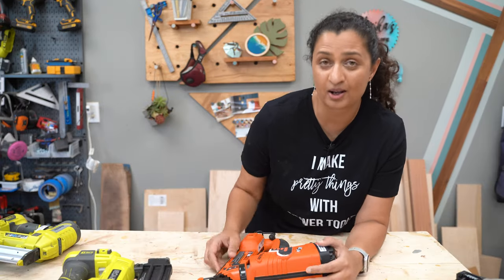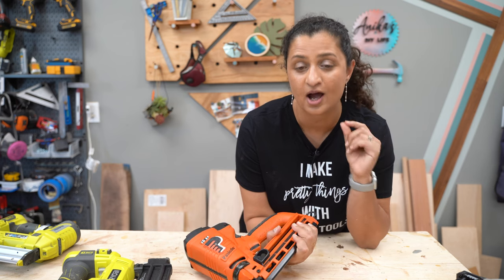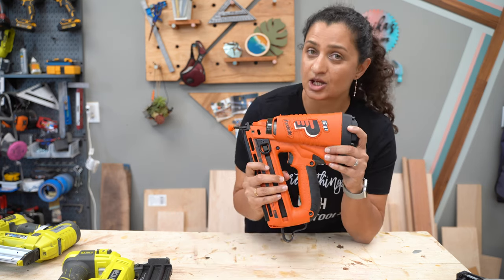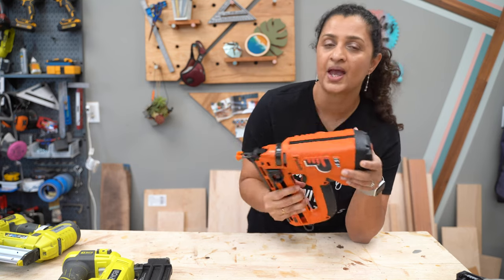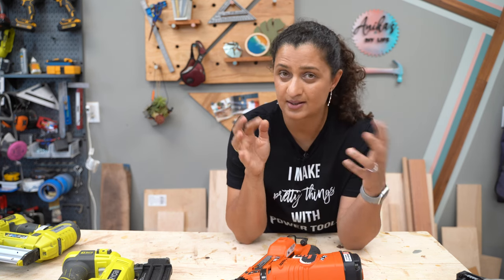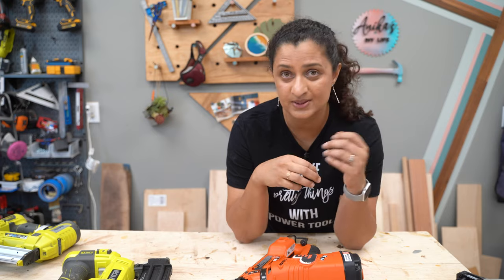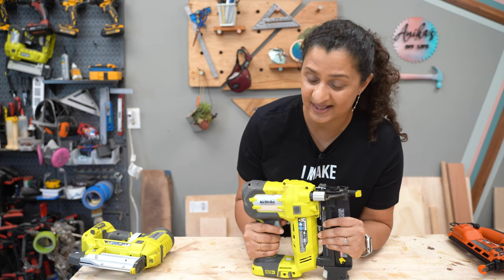Let's talk about finish nailers. Finish nailers, or trim nailers, are typically 16 gauge nail guns — you can have 15 gauge as well. A 16 gauge nail gun uses pretty thick nails with a pretty big head, so they are strong nails and you can use them without glue. Some examples are installing baseboards, crown molding, trim work around cabinets, and even hardwood flooring.